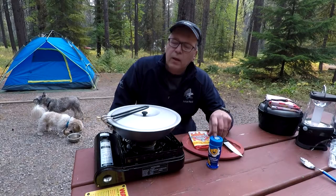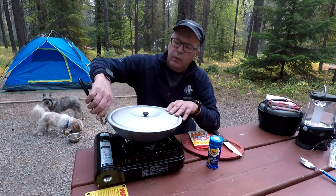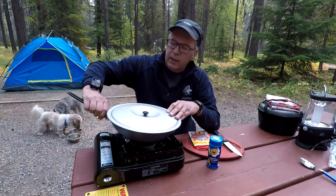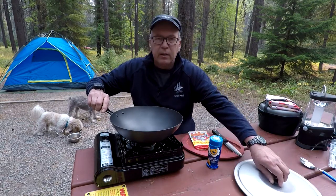Hello, people. It's Joe here. I wanted to share something with you. One great use for this camping wok from GSI is it makes great popcorn.